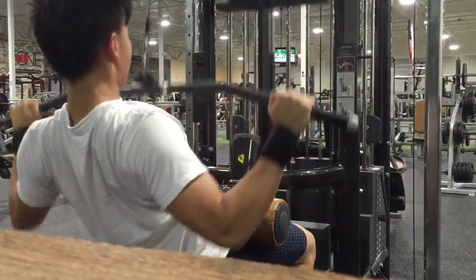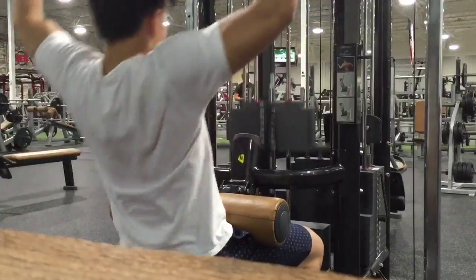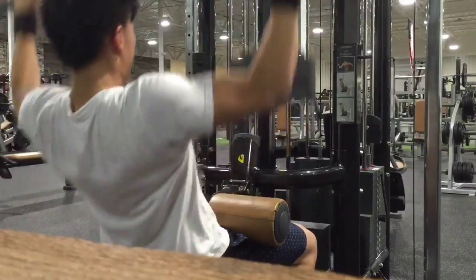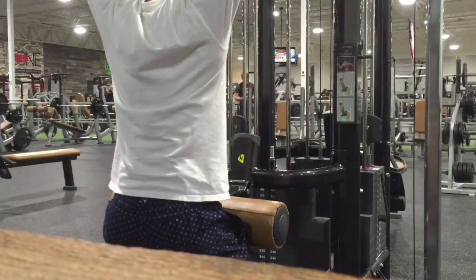Lat pulldowns felt pretty good and light. I think I did three sets.